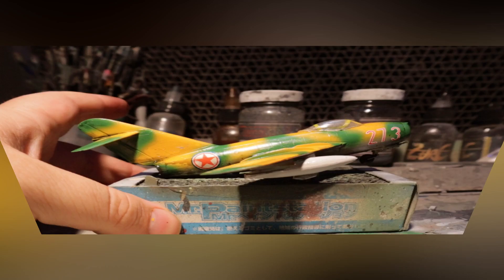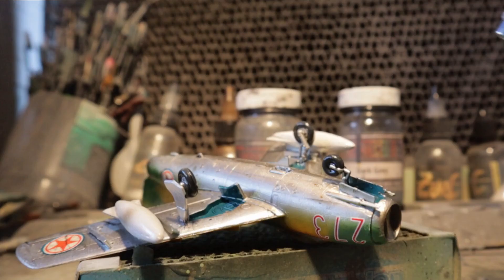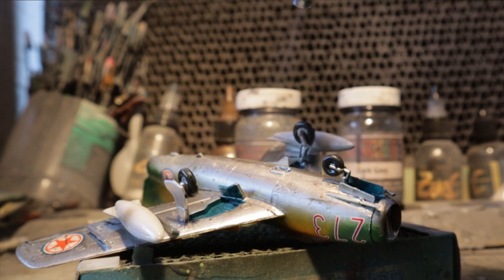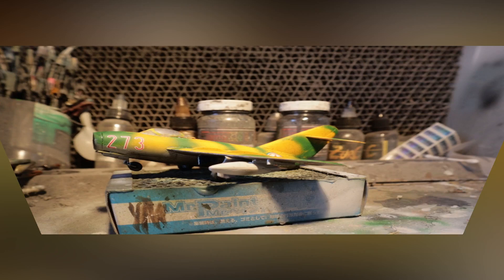Moving on to the sludge wash — I thinned down Tamiya accent colour with gum turpentine, brushing it across all the edges, panels, and raised lines alike, mopping back excess with a tissue so as not to dirty and pollute the surface. A few full days for curing and hardening to occur, then sprayed a lacquer matte clear finish to dull the entire surface.